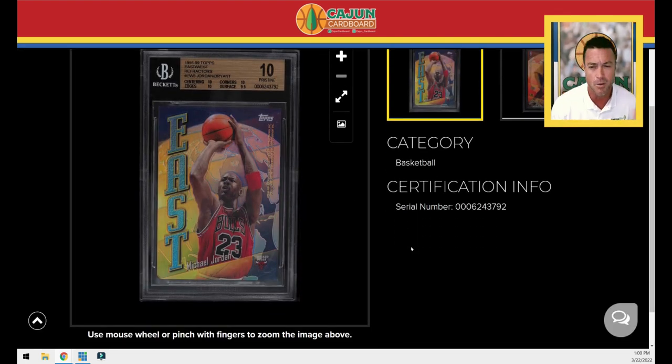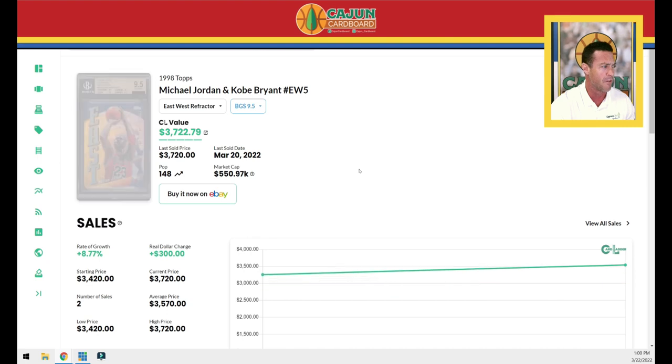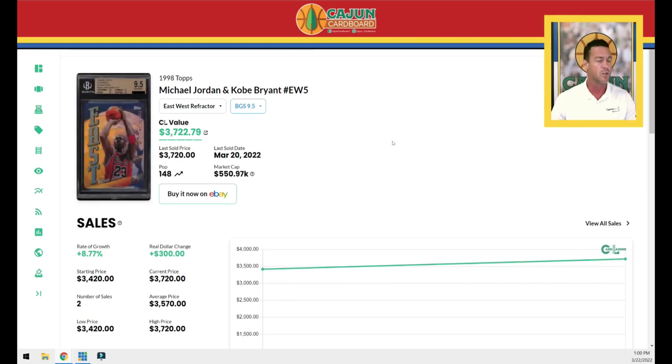On the Cajun Cardboard scale of Jordan card relevance, I give the East-West refractor a 6 out of 10. It was somewhere between a 6 and a 7 — if there were half grades, I'd give it a 6.5 out of 10. It's not the rarest card in the world. In PSA 10 condition it's a Pop 81, below 100. The combined gem rate between PSA and BGS 9.5 is over 200, so it's not the rarest. It's easy to attain and in the mid-range, so it's relatively affordable. Could it run one day? Probably, but there are plenty of them out there. It's not the most sought-after Jordan insert, but it's certainly a nice foundational piece in your collection.